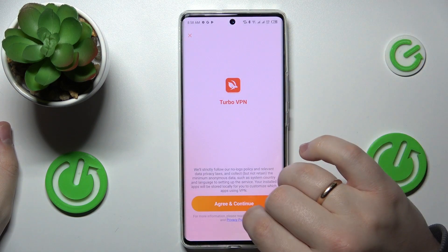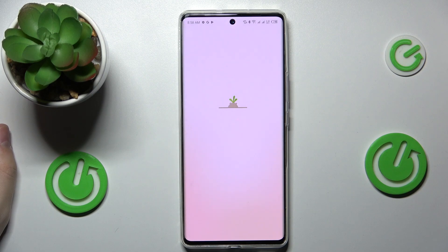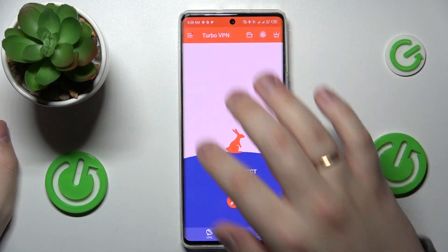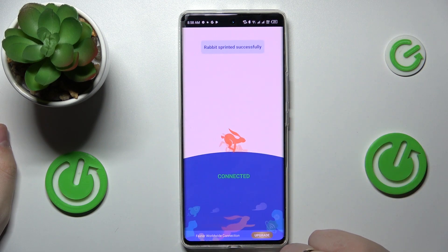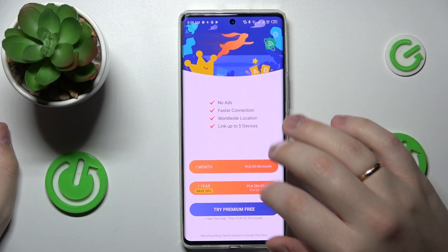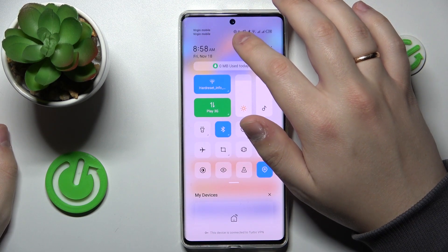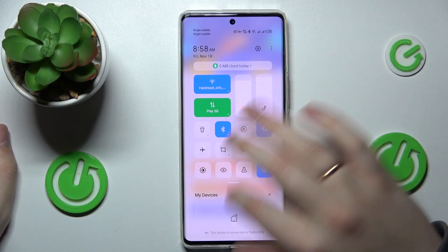Now you can launch it. Tap on the green continue button and all that's left to do in order for the VPN connection to be established is to tap on this little caret icon that you'll see. Click on it and tap on OK. Once the VPN gets turned on, you'll be able to see a little key icon at the status bar.